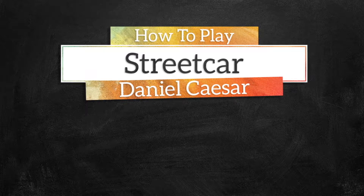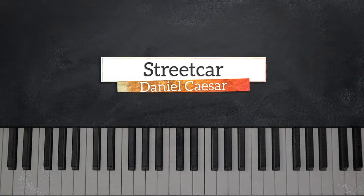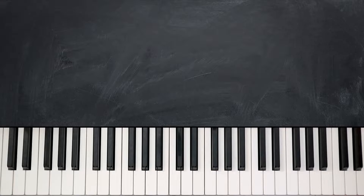Hi everyone, I'm Elijah D. Welcome to Music Greatness. This is U-Bend and today we're going to break down Streetcore by Daniel Caesar.